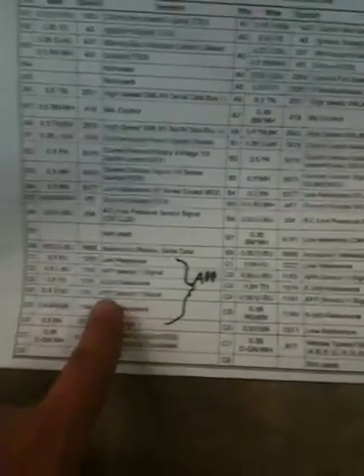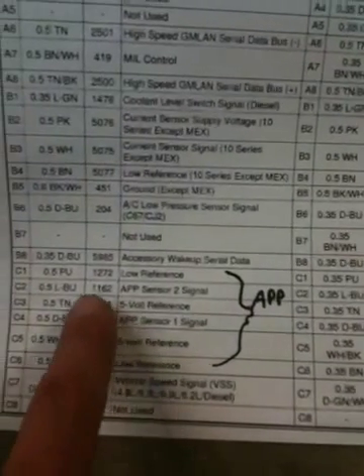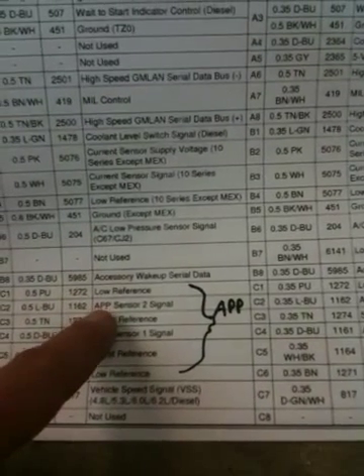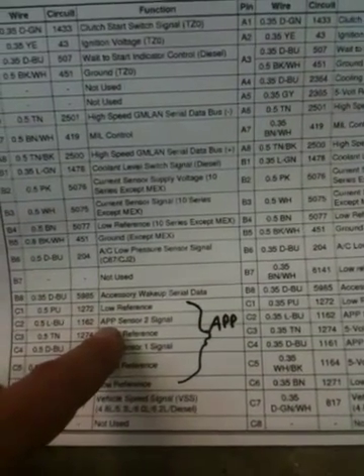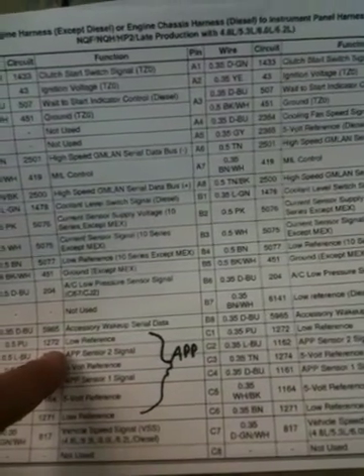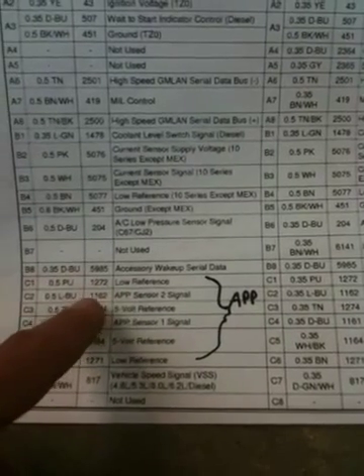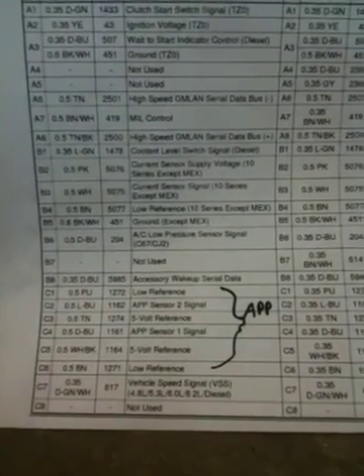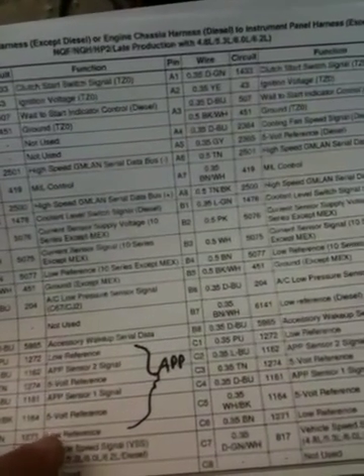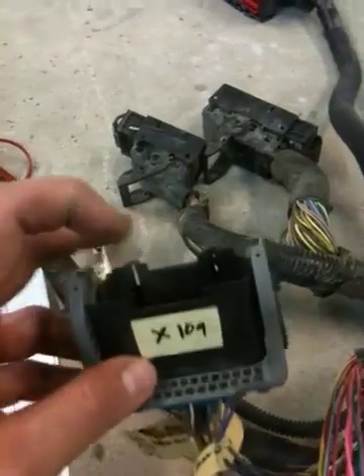The first thing I pulled out was these six wires here. It's basically a low reference, which is just a signal ground, a five volt reference, and the APP — the accelerator pedal position sensor. There are two five volt references, two low references, and two signals. The accelerator pedal position sensor has two completely discrete or separated sensors in it, so if one goes bad it'll shut down the party because they want that to be very safe. So we can immediately see that these are the APP signal one and two, and that's where the accelerator pedal position sensor gets into the PCM harness.